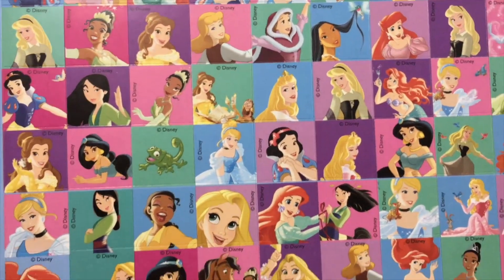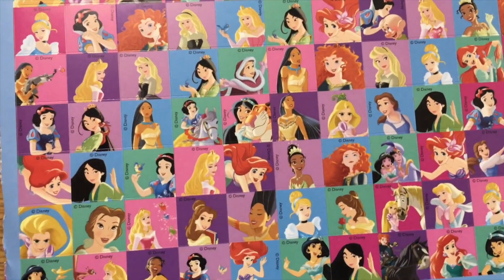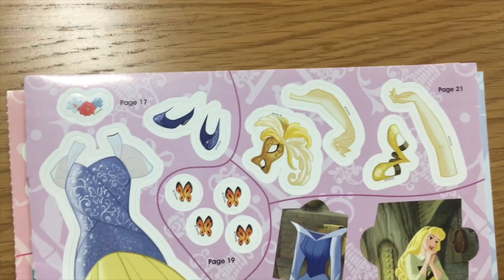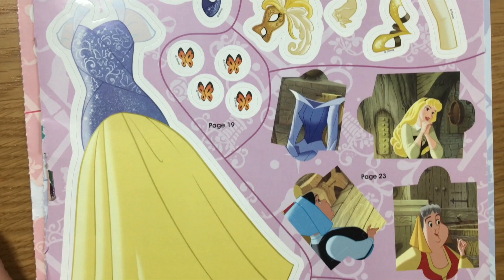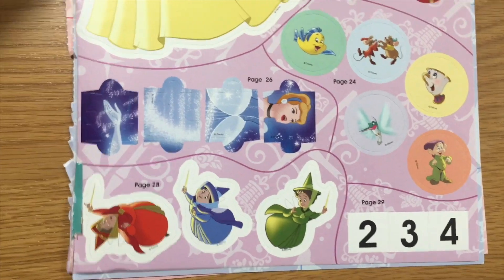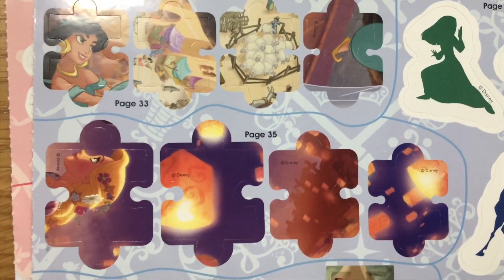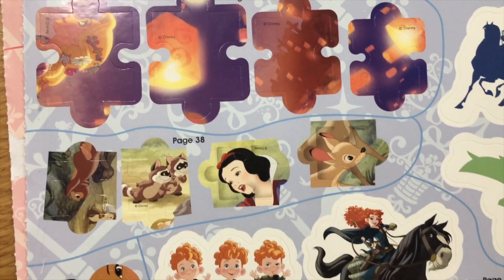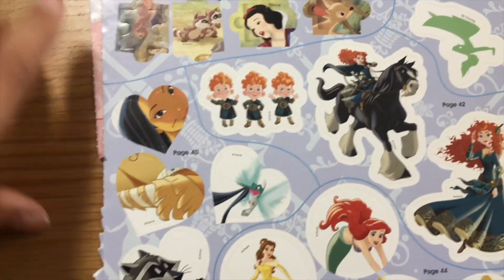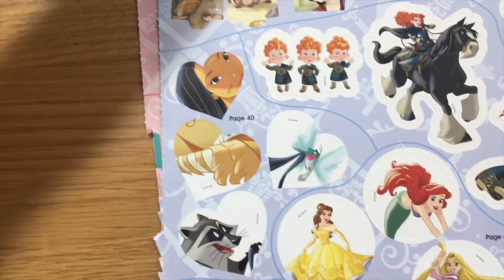There are all of the stickers. Okay, now we're going to show you the stickers for the activity. Oh, I like Jasmine. Me too. She's my favorite princess. Me too. So these are the activity stickers. As you can see, it says page 43, page 40. We're going to do it all together.